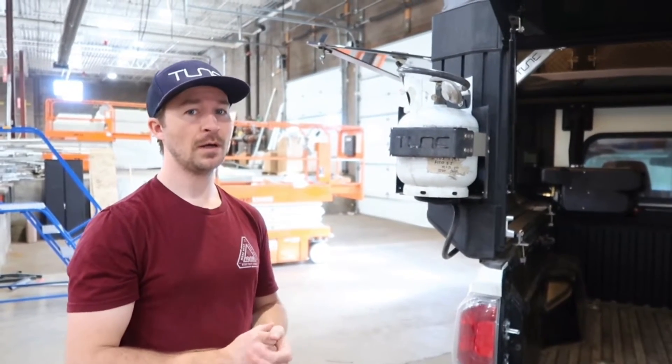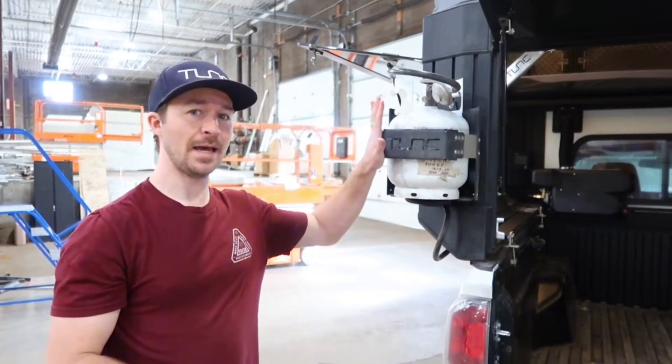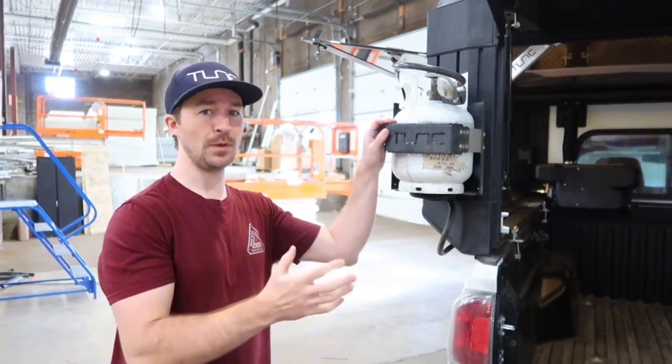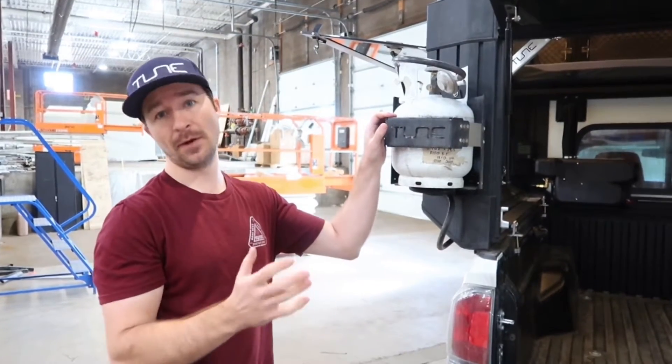Hey, Christian with Tune Out Door. I want to do a more in-depth walkthrough of our propane tank mount and some of the designs we put in to make your M1 as functional as possible.